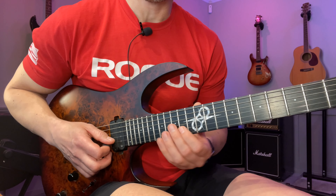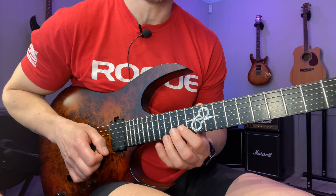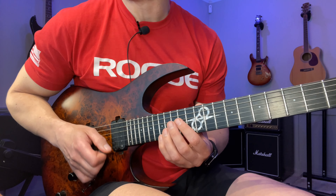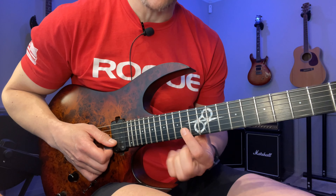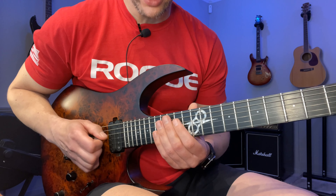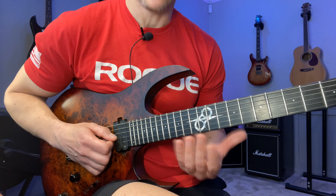The way I picked the lead-in is: down, hammer, down, up — so a bit of legato — then down, hammer, down, up, pull-off. This starts on the upbeat, so the rhythm is three 16th-note triplets: one-two-three-four-five-six, one-two-three-four-five-six. That's the rhythm.